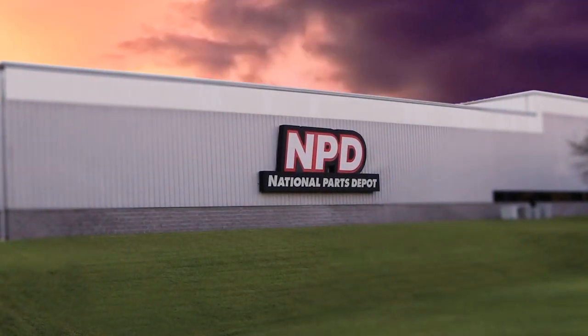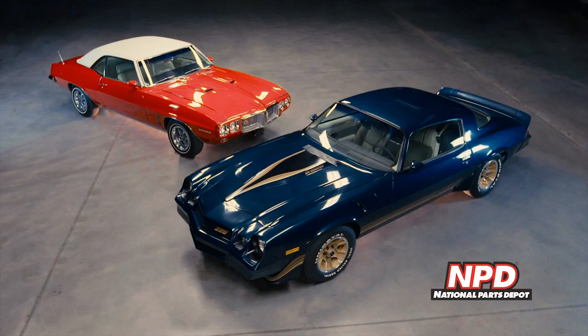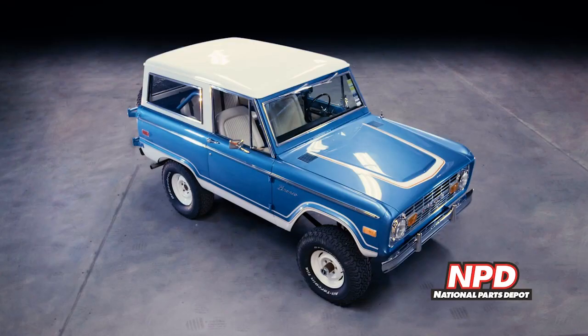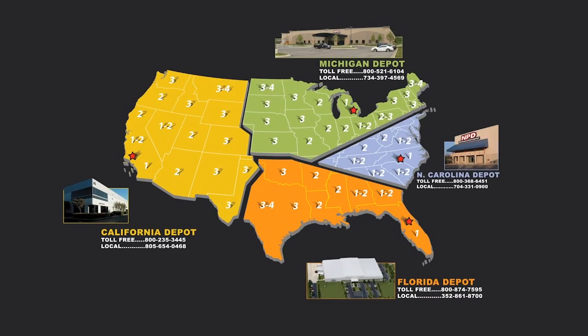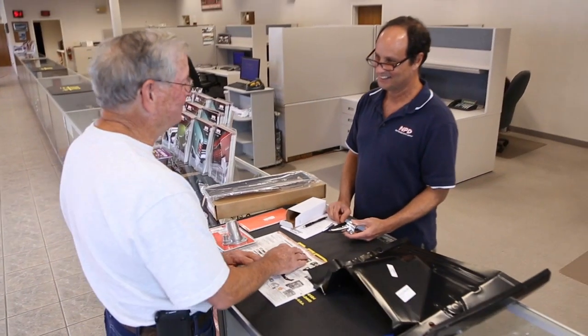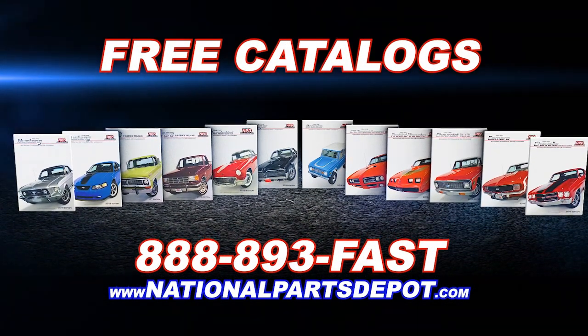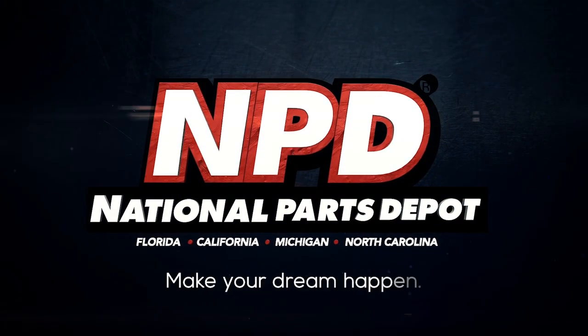National Parts Depot offers quality restoration parts for Mustang, Cougar, Camaro, Firebird, Chevelle, GTO, Chevy and Ford trucks, Bronco and Thunderbird. For quality parts in stock and delivered fast from our four warehouses nationwide, nobody beats NPD's speed and service. For your free catalog, go online or call toll free. NPD — make your dream happen.